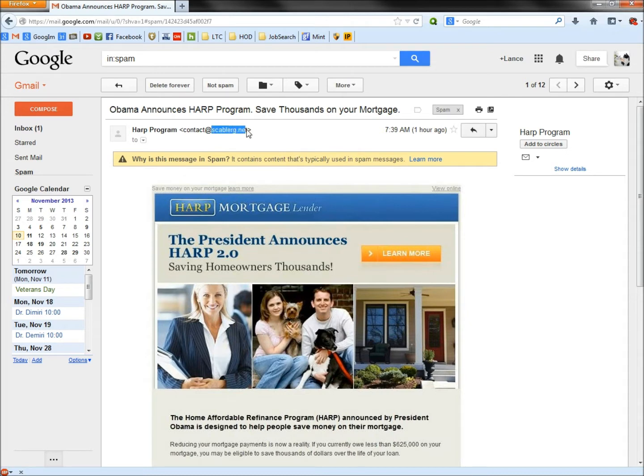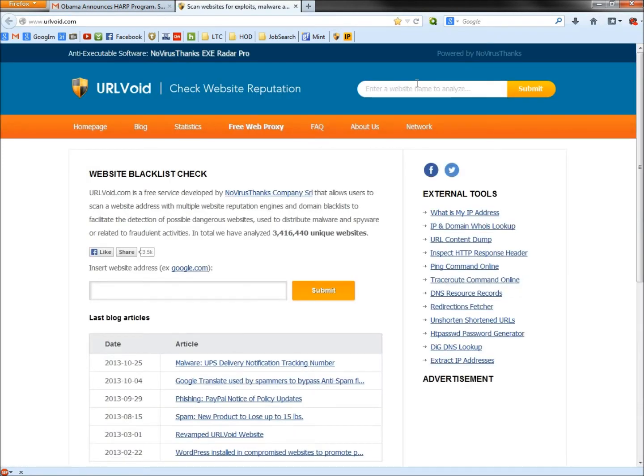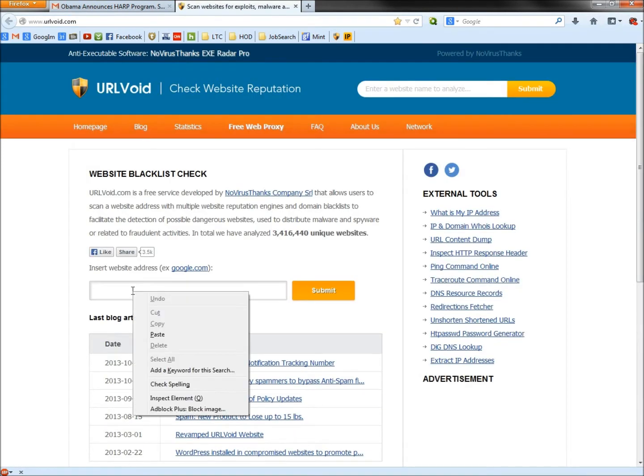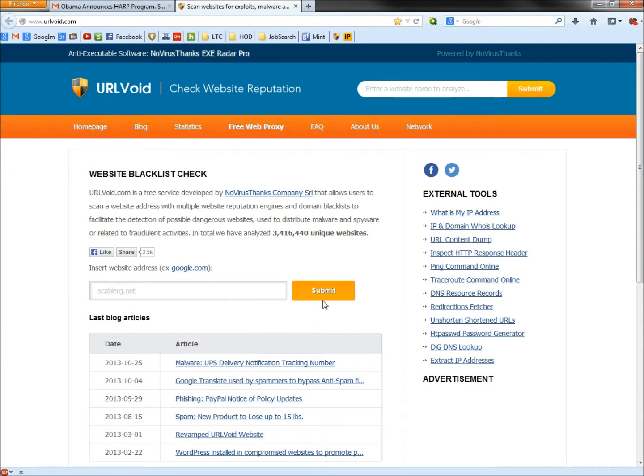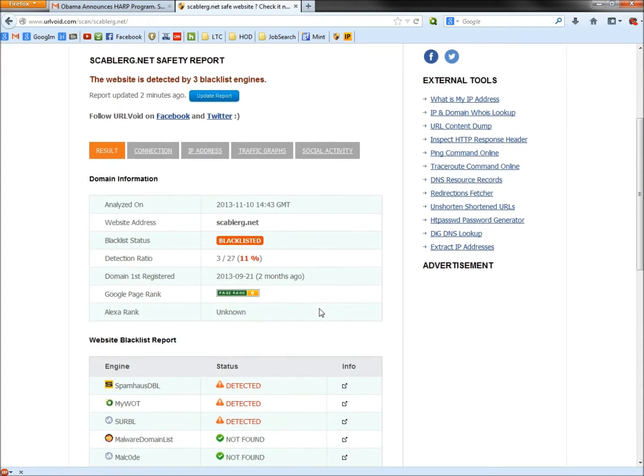First I'm going to copy this domain and go to URLVoid. I'll paste what I just copied into the search box and submit. Here's the first red flag — this website has been blacklisted. Three different engines caught it: Spamhouse, DBL, MyWOT (Web of Trust), and Serbal.